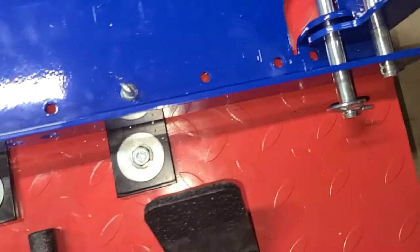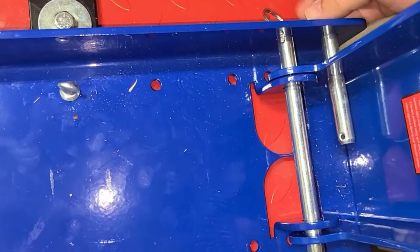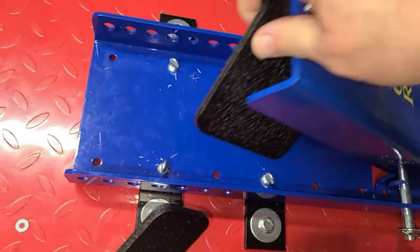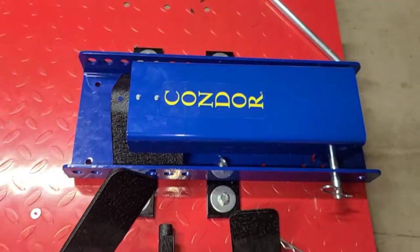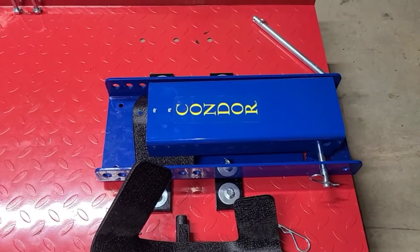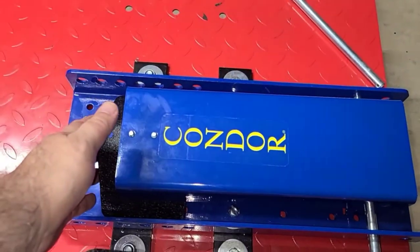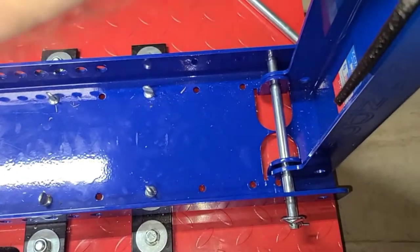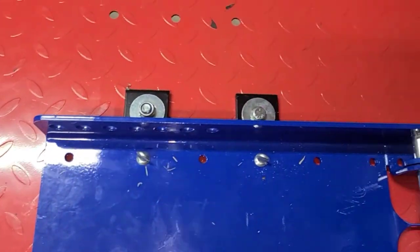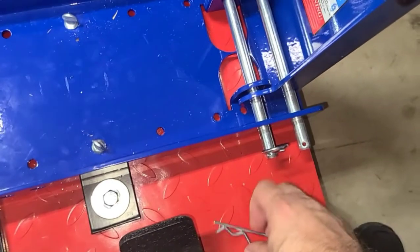Last but not least, I wanted to show you how easy it is to fold it down. For whatever reason, if you need to make a little room, just remove the pin along with the bar in the back, and now you can fold it down, freeing up a bit of space. It's nice that if you want to store some bags or other stuff on top of the lift, it doesn't get in the way by standing straight up.